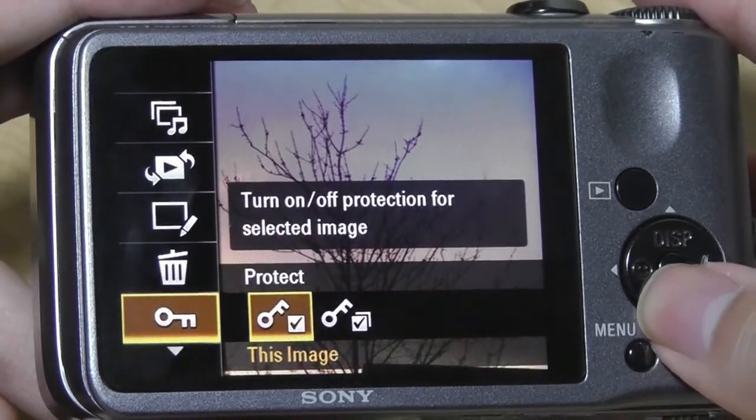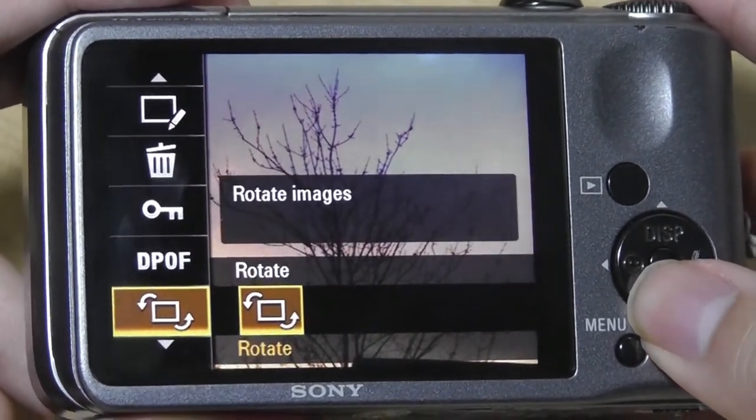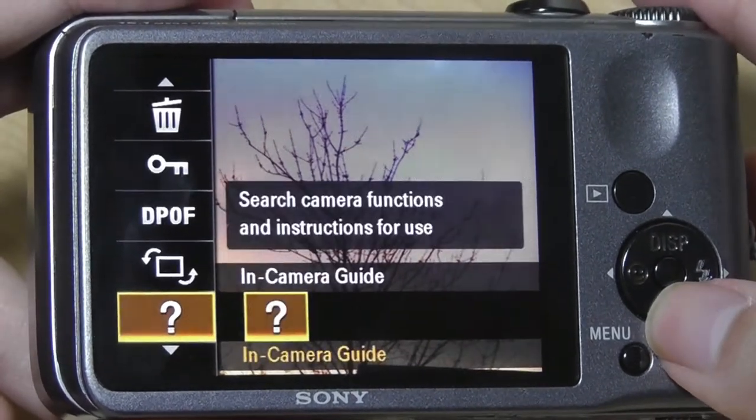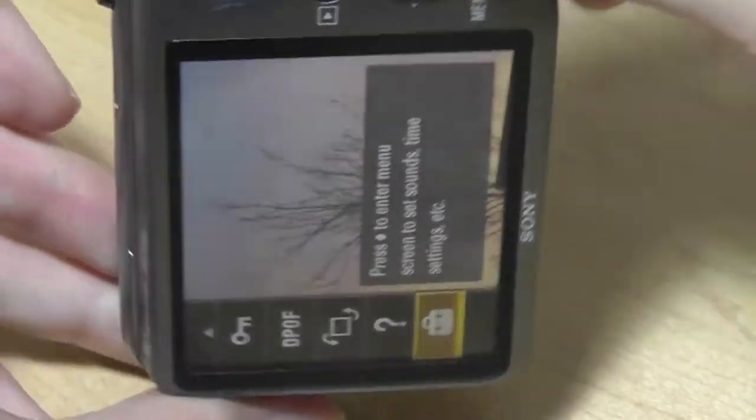I can also delete the image, protect it by locking it, and even print it by connecting via USB into a printer directly. So there are only a few different software tricks available. One thing that Sony did not include was a built-in accelerometer, so as you can see, rotating the camera on its side, the images don't flip automatically.